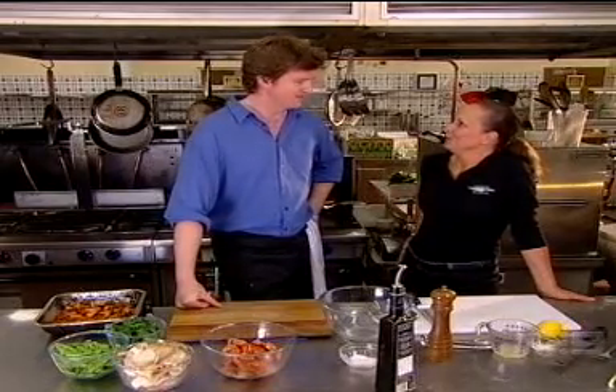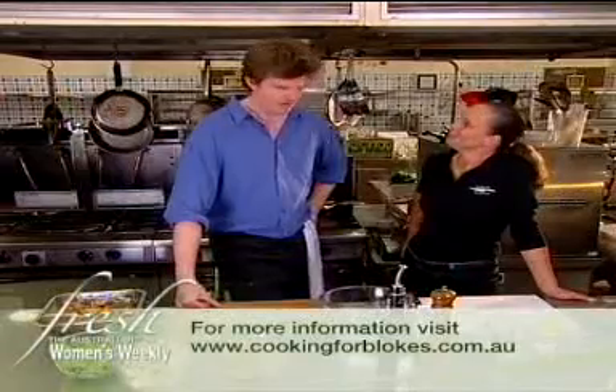Tell me a little bit about that. Well, Cooking for Blokes is a school that's been set up to teach people the foundations of how to become a good cook. What a great idea.